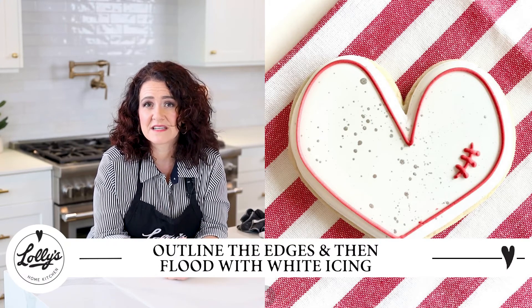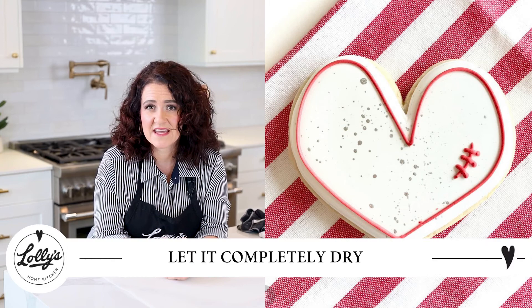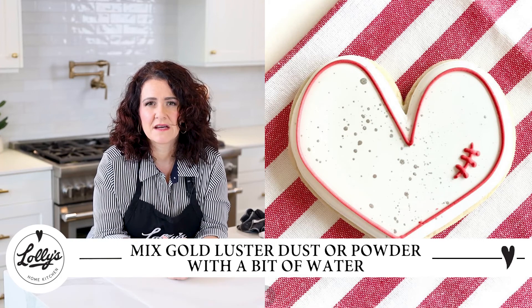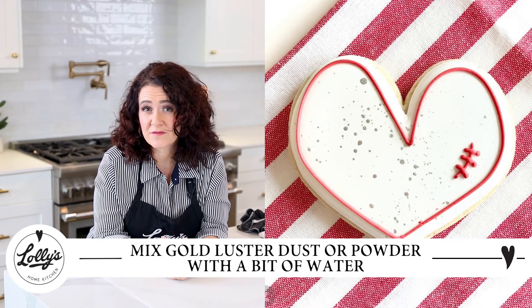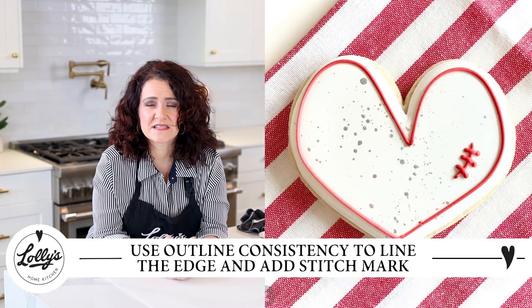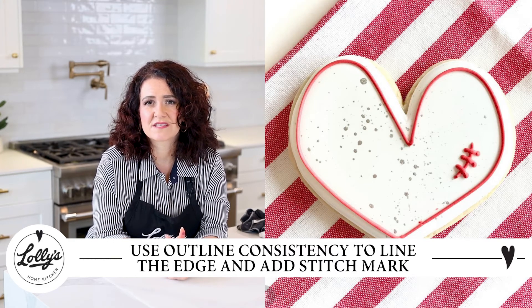This heart is super special to me because it represents maybe a heart that's healing. My youngest son has had some heart issues, so I did these cookies to help some of our medical friends, and they were really easy to do. Grab any heart shape you like, outline and flood — I did white for this one. After that dried, I did some speckles of metallic gold. Take your metallic gold luster dust powder and mix it with some Everclear, a tiny bit of vodka, or water, and speckle some metallic on there. Then I used my detail or outline consistency to line the edge and put little stitches on there too.